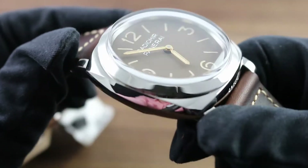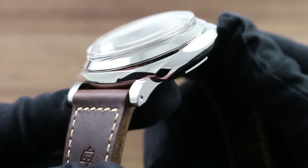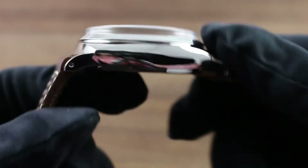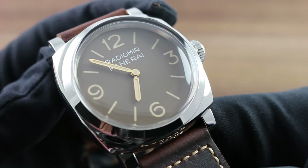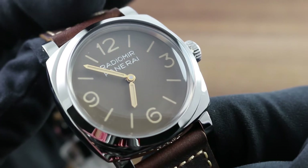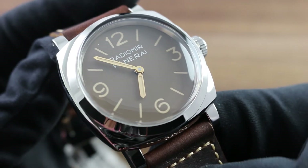The case is the Radiomir 1940. You can see the strong lugs — we've moved past the wire-lug era here; we're paying tribute to a later era of Panerai design. Specifically, the 1954 reference 6154 Egiziano Piccolo — the small Egyptian — a special commission using Panerai's patented Radiomir luminescent paint issued to the Egyptian navy in the early 1950s.